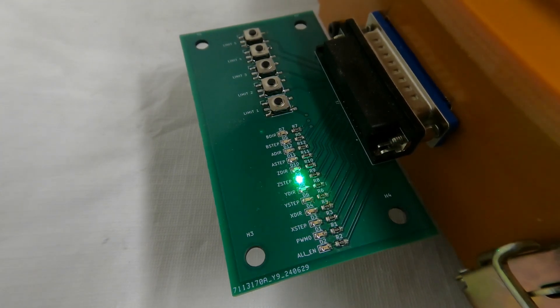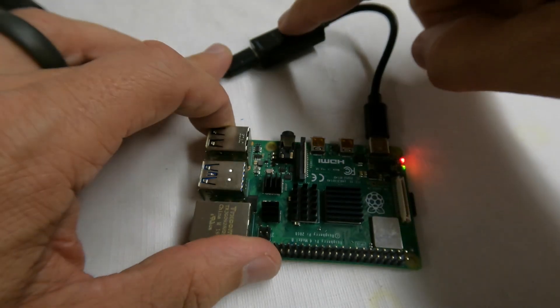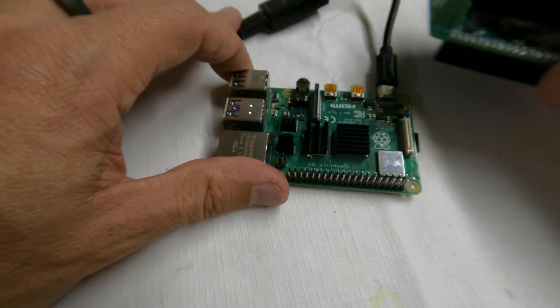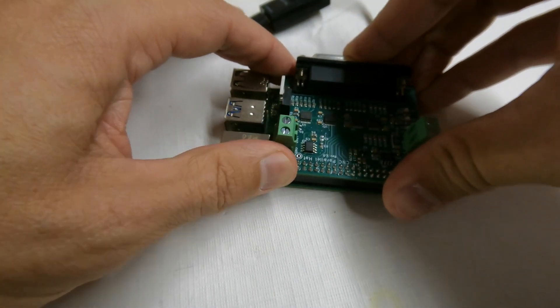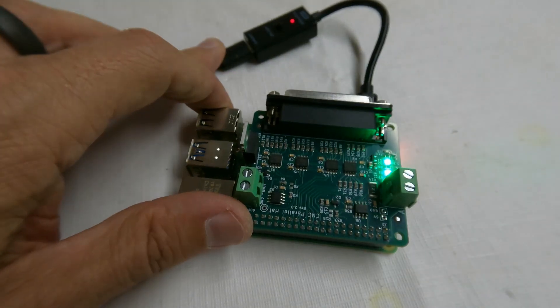Overall, the board can be programmed and tested in just about a minute. This is much better than what I used to do. Previously, I had to turn the Pi off, plug in the hat, turn it back on and let it boot up, then program the EEPROM and check the I/O with a multimeter. This took at least about 5 minutes and was quite tedious.